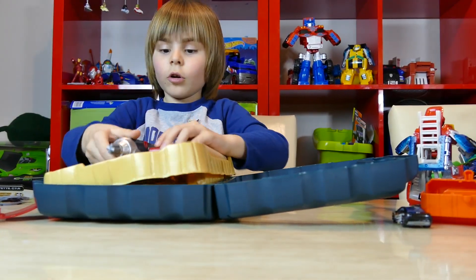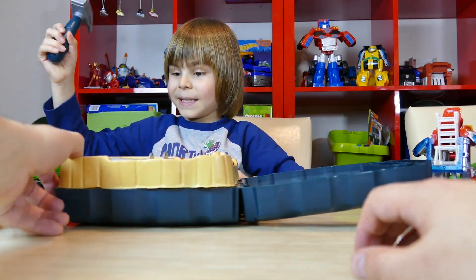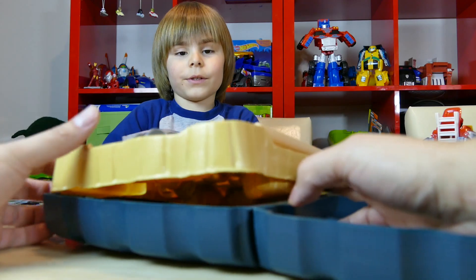Everything is here. All the tools are here. And where's the hammer? Yeah, the hammer — it bangs everything! Yeah. That's a great toy. Nice and noisy.